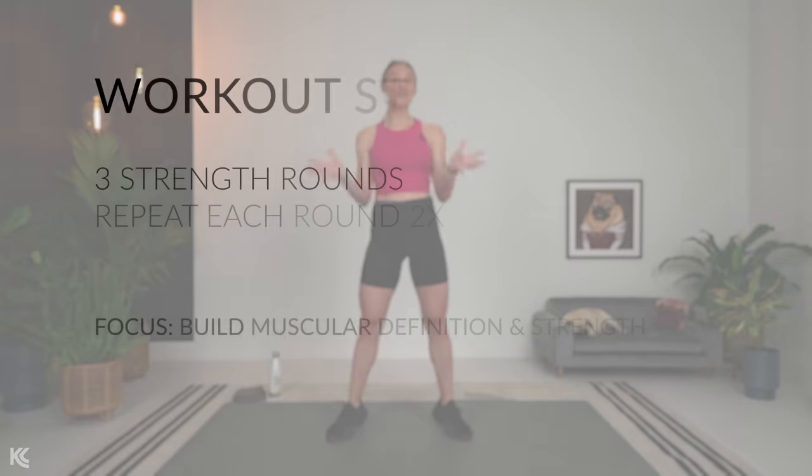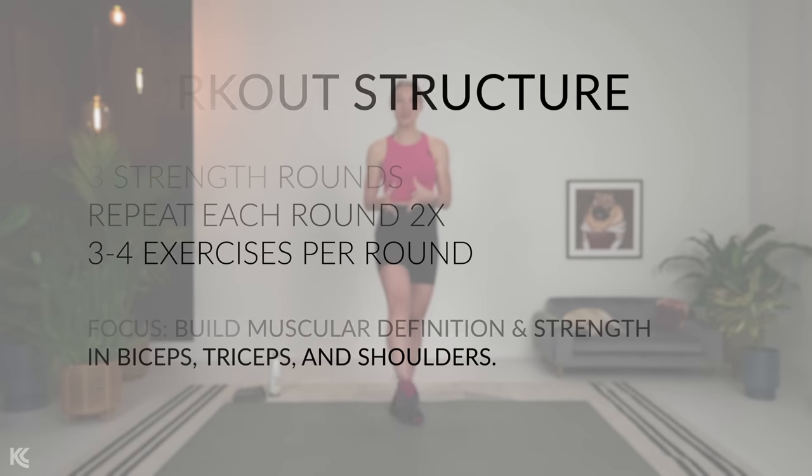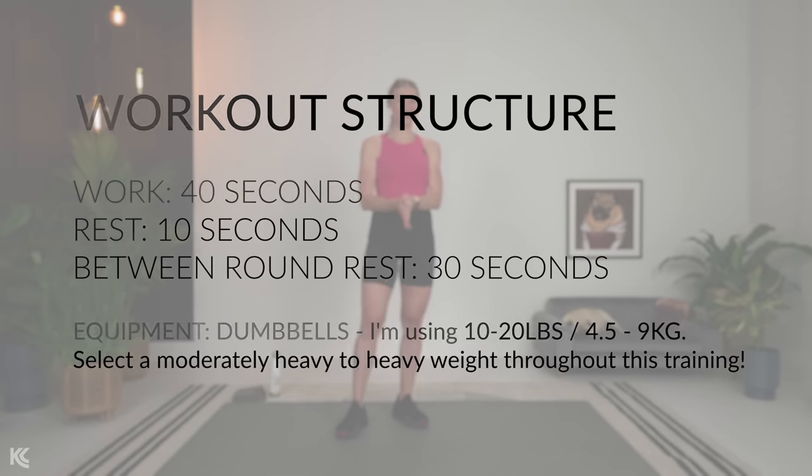Today we are going to strengthen and sculpt your arms and shoulders so you can make the most of this beautiful day. Join me for our warm-up, and as we go through this warm-up I'm going to explain the structure of this workout as well as what you should be looking for when you pick your weight to really maximize our training time today.